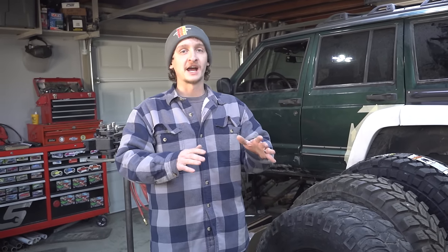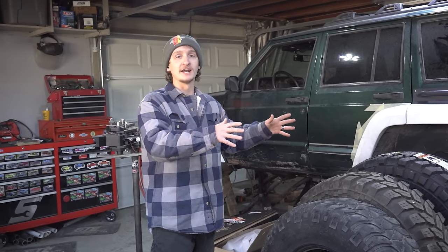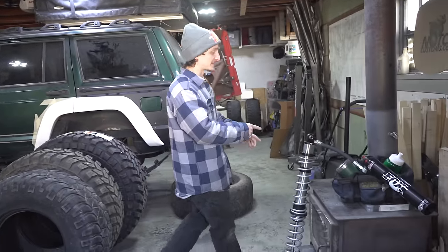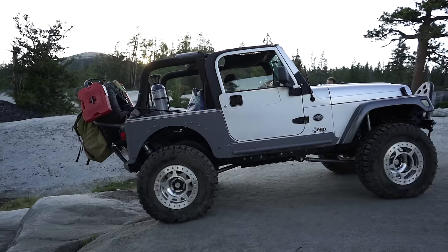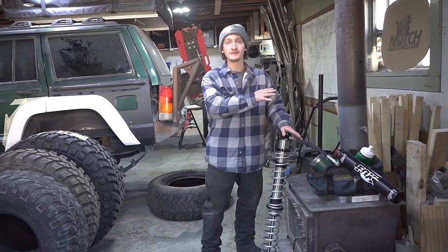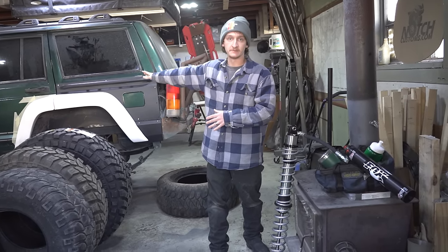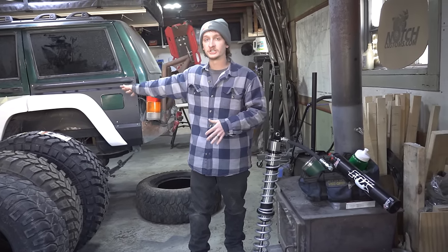I promised coilovers. We're going to be doing coilovers in the front of this thing. As of right now, we're keeping the leaves in the back — hopefully it stays that way or else it's going to be a lot more work. We got these Fox 2.5 14-inch coilovers — the same ones we put in Jake's Jeep about a year ago in the back of his TJ, except those are 12-inch. They've got the remote reservoir along with the adjusters on top. We got these from Accutune. We sent in a bunch of specs on the Jeep — the axles we're using, the tires — and they valved these specifically for this Jeep.